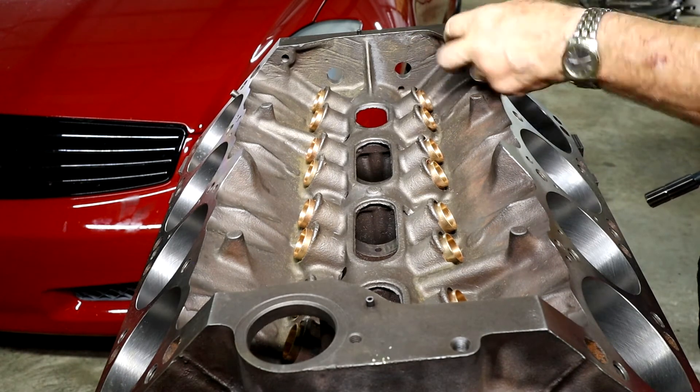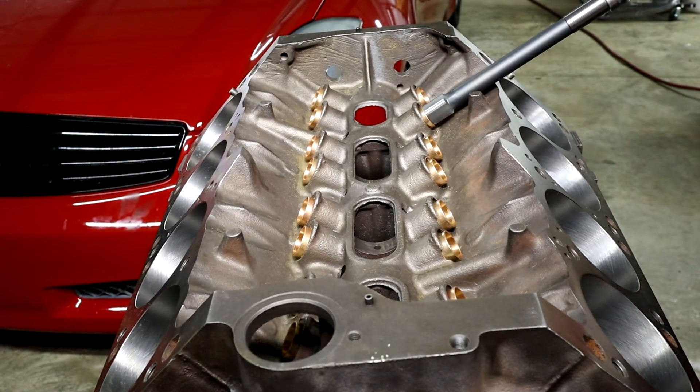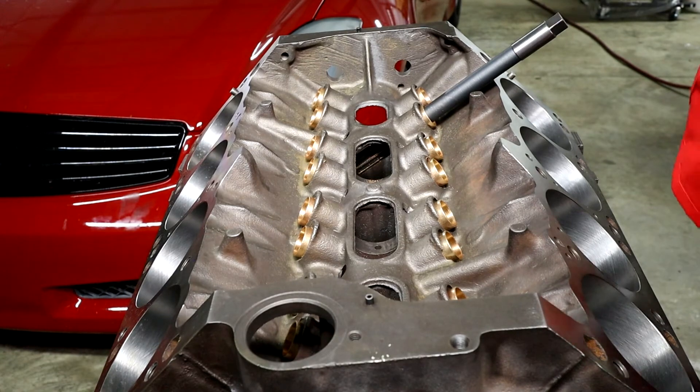And that's one done. We'll do the other one and do a test fit. As you can see on camera, it's going through there with ease. And we're through. Careful it doesn't bind up on you.